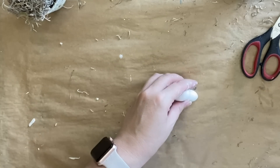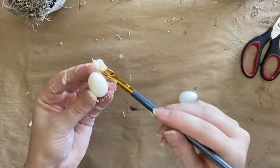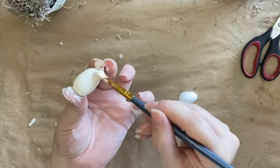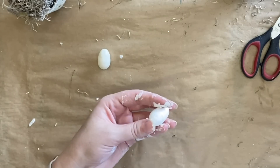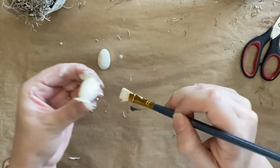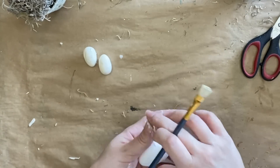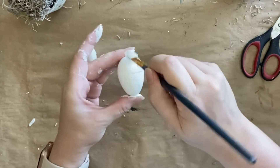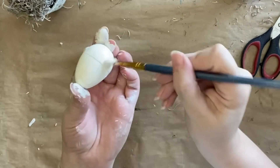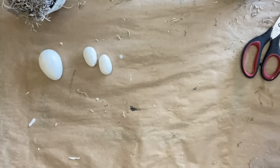Next I'm going to work on some little eggs. These are foam eggs that I got from a company here in Australia called Riot Art — I will link these below as well. I'm just using Dixie Belle's Drop Cloth Chalk Mineral Paint to give each of these two coats. I'm going to have two eggs in one of the pots and then a single larger egg in each of the other pots. You could paint these eggs any colour that you like — some beautiful pastels, make them a robin's egg blue — really it's just open to however you want to style these.